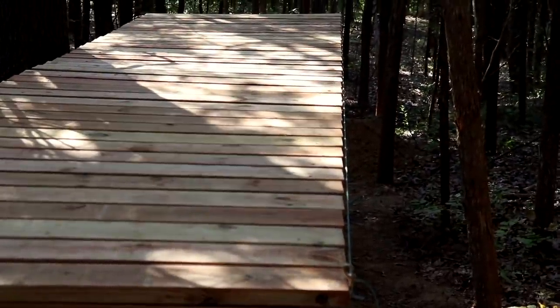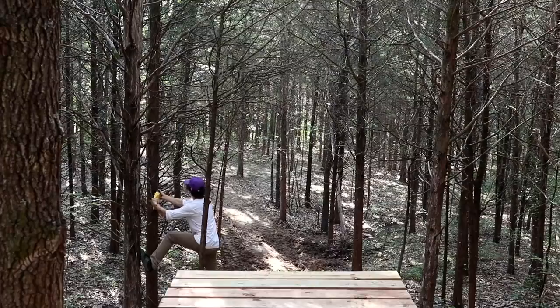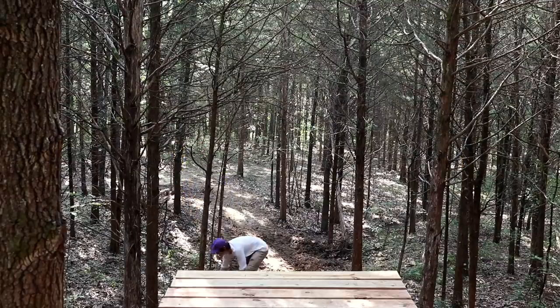Nice and straight. With the deck built and the landing ready, all I had left to do was to clear out some branches and build up the jump to get up onto the deck.